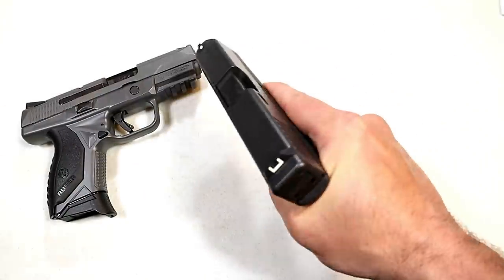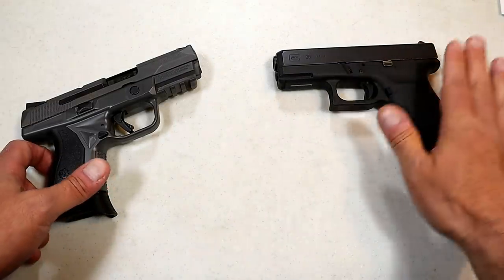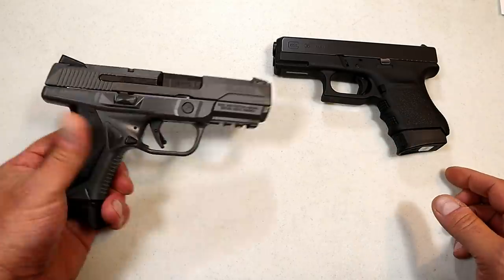If you love Glocks, you're going to love the Glock 36. I know a lot of people love the Glock 30 — it has 10 rounds opposed to 6 and they say it's a better gun, but for this comparison, this is what I have to compare.